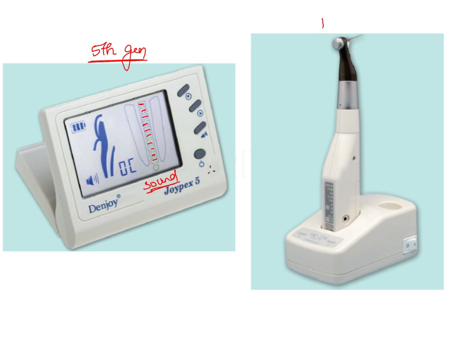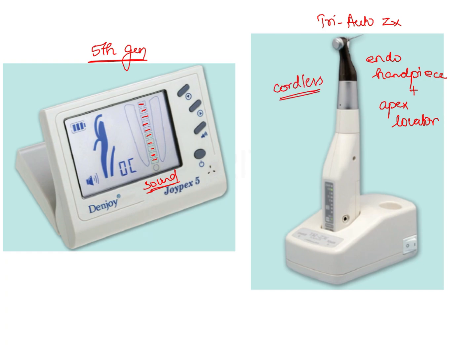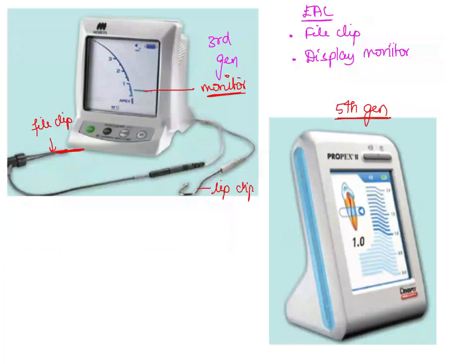Another picture shows the Tri-Auto ZX, which is an endodontic handpiece with an inbuilt apex locator — a special feature of this instrument. It is also cordless. These are some examples of electronic apex locators.